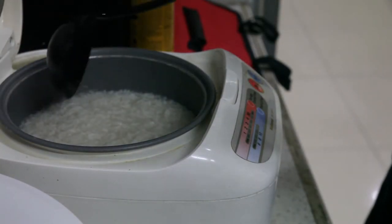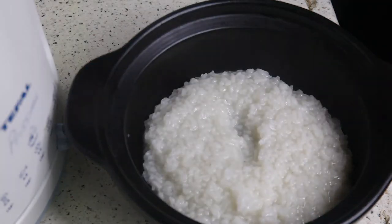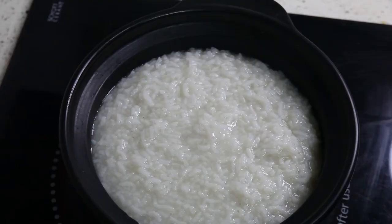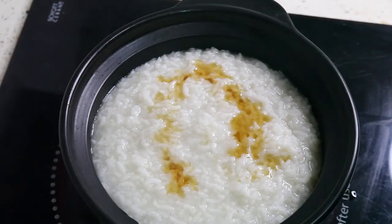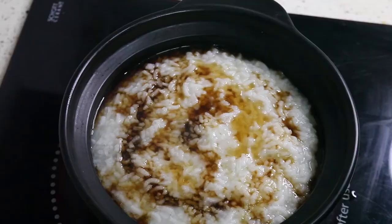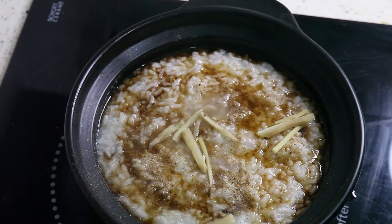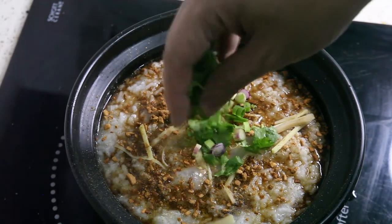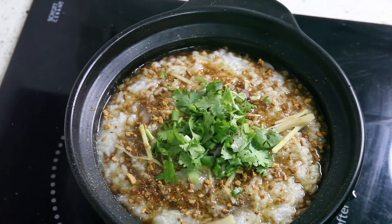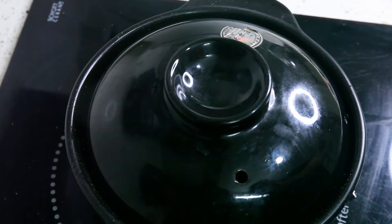The porridge is pretty much done — time to scoop it up. Porridge and rice go into a clay pot and I'm going to re-boil it. I'm adding a small amount of sesame oil, a small amount of ponzu, and white pepper. For garnishing: ginger, roasted garlic, spring onion, and coriander leaves. Last but not least, salted egg and century eggs. Now I'll close this and let the magic begin.